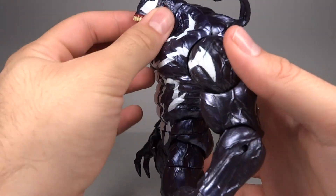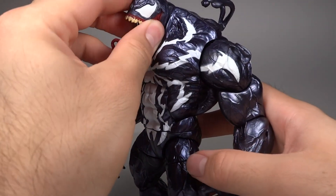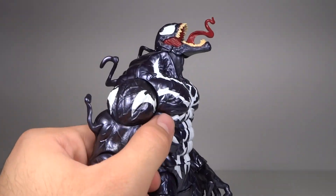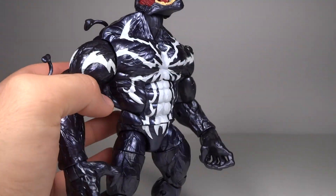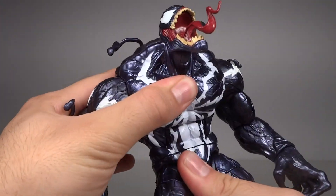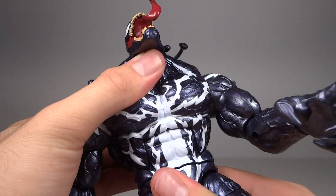He has a ball joint in his head, which is a little hindered by the shape of his head and body, but it is on a hinge that can go up very high. He can look up an insane amount, which really fits him in a screaming pose. He has an ab crunch that can go forward two clicks — extremely far forward — and can also go back, though he basically just straightens out.